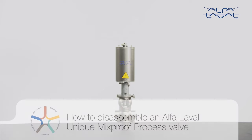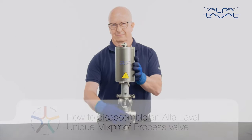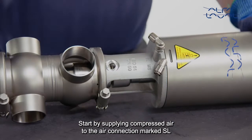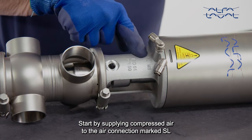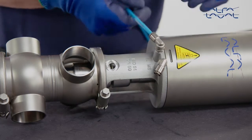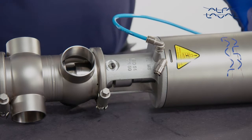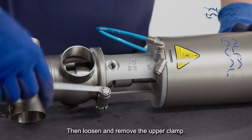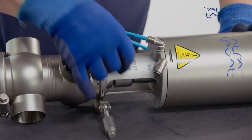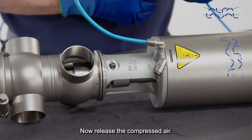How to disassemble an Alfa Laval unique mix-proof process valve? Start by supplying compressed air to the air connection marked SL. Then loosen and remove the upper clamp. Now release the compressed air.